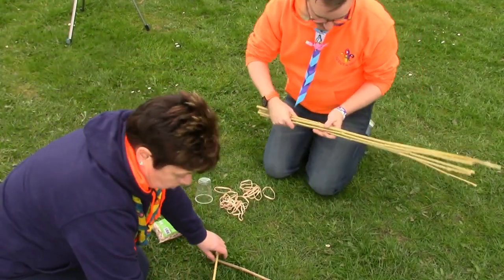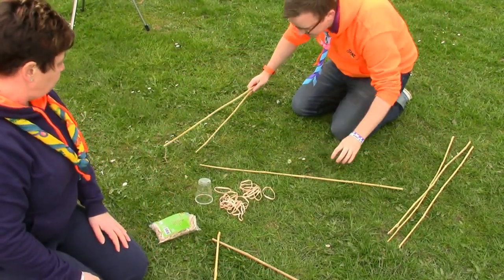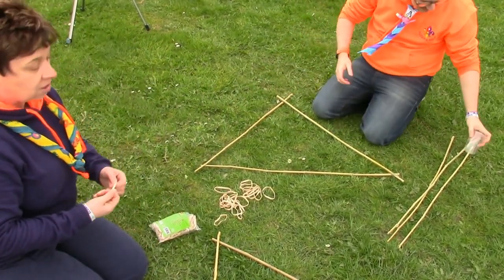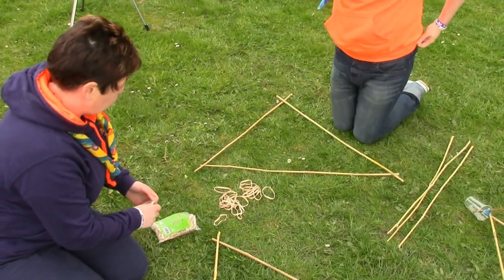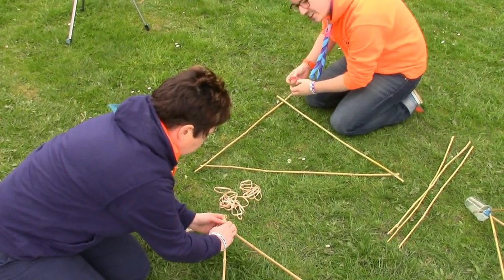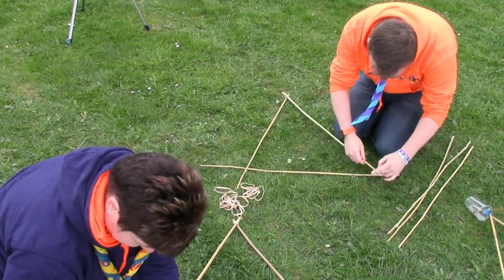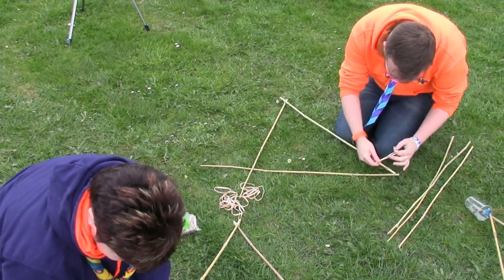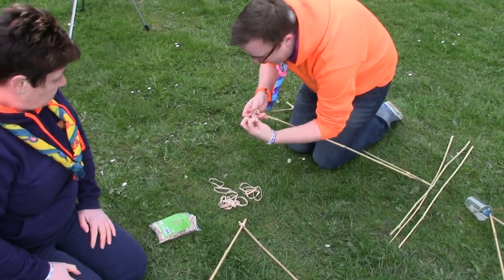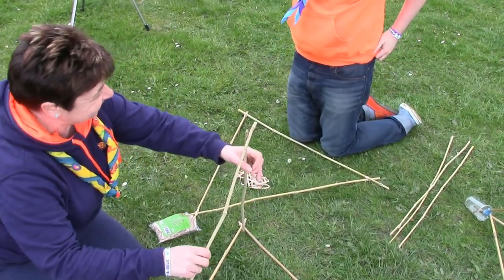The first thing we're going to do is make a triangle with our canes — not a decahedron one. And we're going to take some elastic bands and join them together. We could do it with knots, but we're going to use elastic bands. A triangle — not a decahedron one.